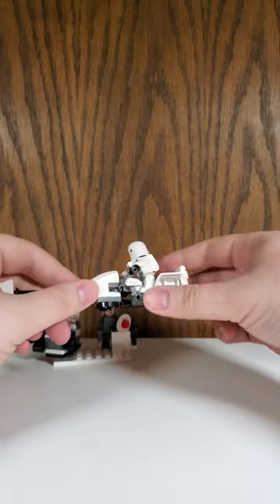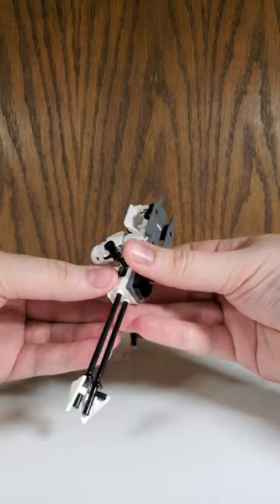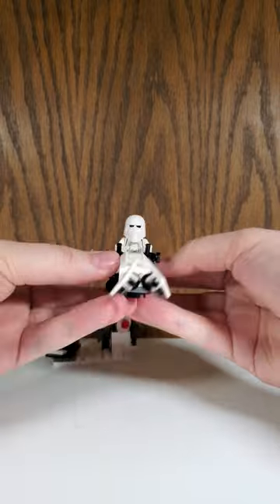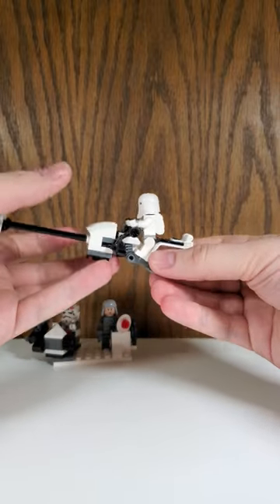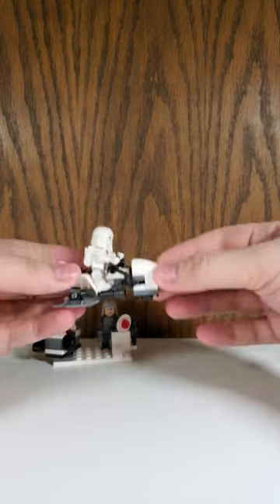And then the real cool thing is this speeder. I'm pretty sure this is the same design as the Endor speeder, but in white instead of brown, and it just looks oh so cool. In the very front you got the little blasters, and then that's where you sit your little guy. In the back there's a little backpack. It's just a really cool little speeder, I really like it.